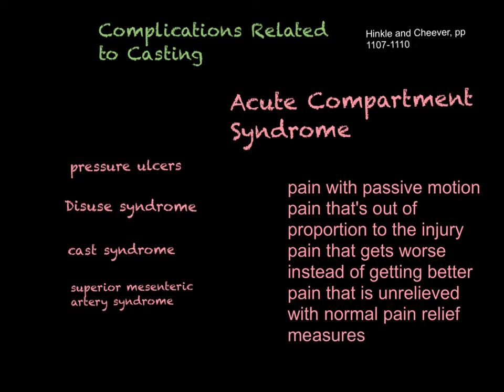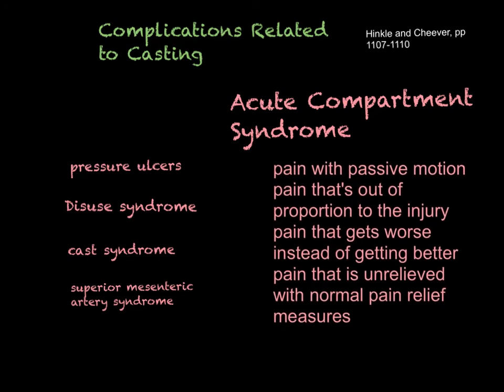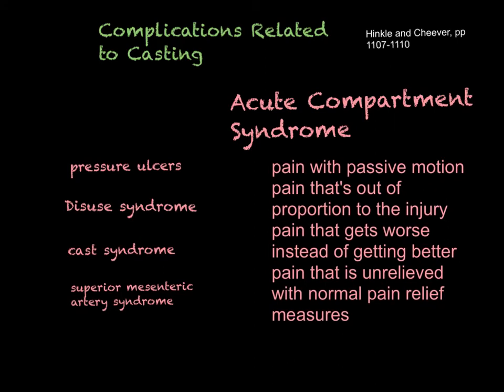Pain unrelieved with normal pain relief measures — you've given the patient Percocet, Motrin, put ice on the cast, elevated it, the fracture is immobilized, and they are still having all this pain. That's acute compartment syndrome. This becomes very serious very quickly — a person can lose permanent function within four hours of the onset of symptoms.